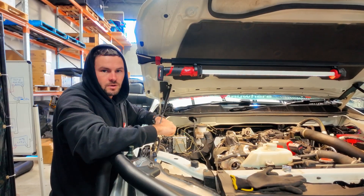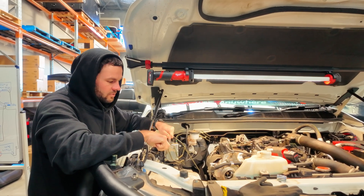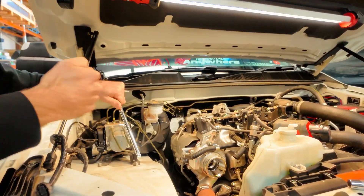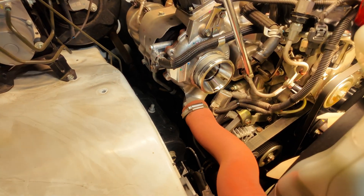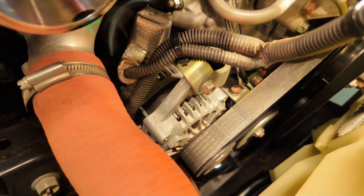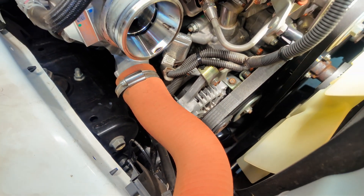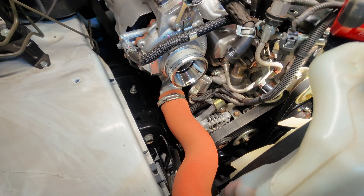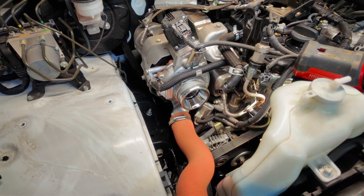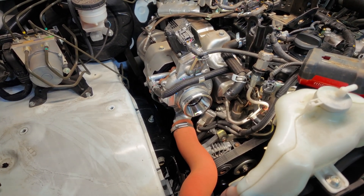Now that the air box is out, we can access the alternator. First, we need to take the belt off. This one doesn't have a normal tensioner you put a socket on — it has a tensioner bolt. You just back that off to drop the pulley down and release tension on the belt. Just don't back it off too far — only as little as needed to get the belt on and off.